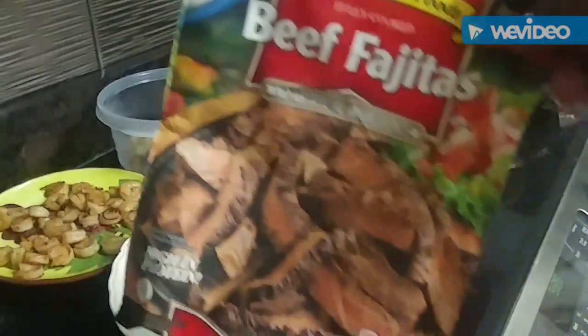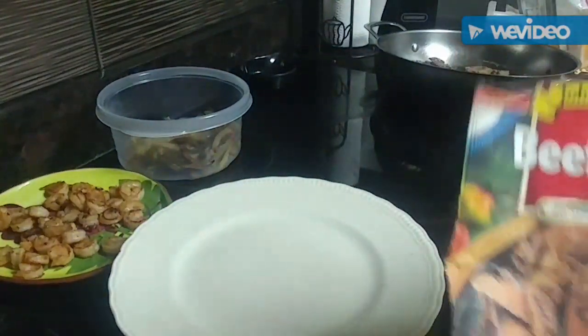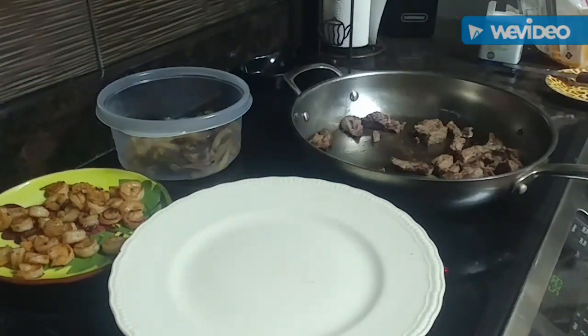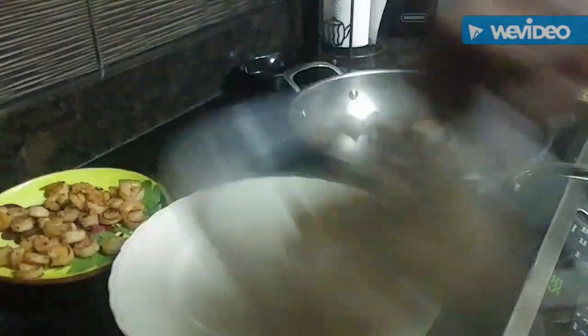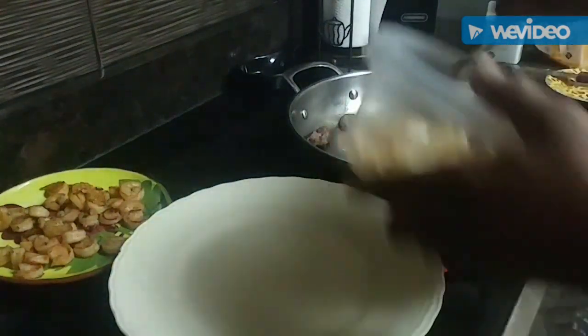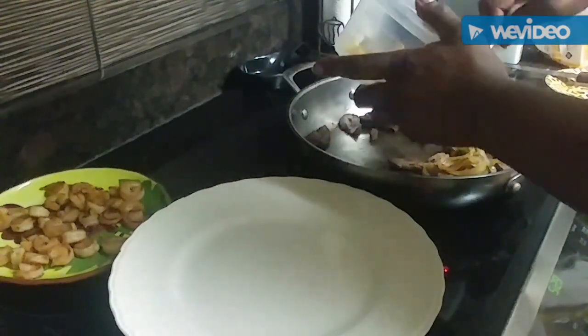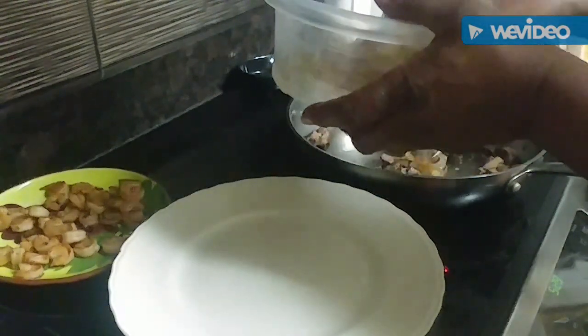I'm going to use this beef fajita meat — this is some good meat, real good meat. It's already cooked and seasoned. All I did was put some butter in a pan and just heated it up a little bit. I'm going to put half of those peppers and onions in there with it, and I'm going to do the same thing with the shrimp.